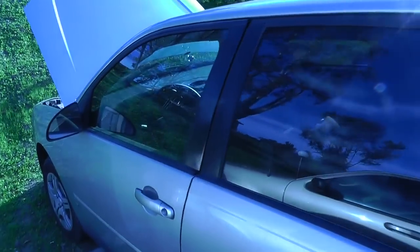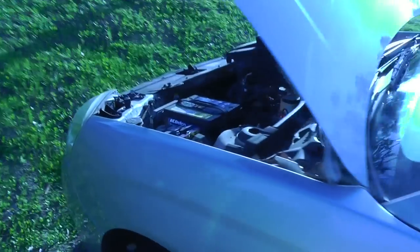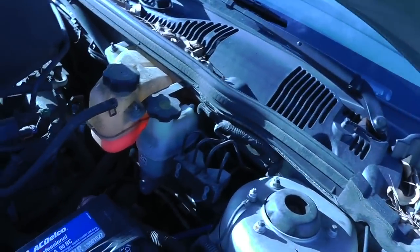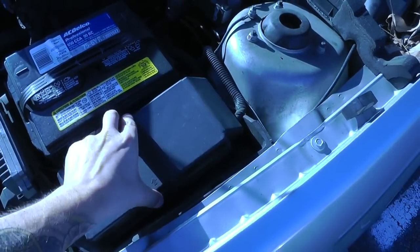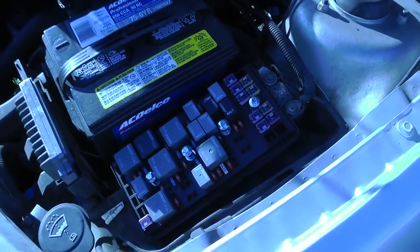A couple of things you need to know: there are three fuse boxes in the car. One of them is in the engine, right here next to the battery. You take this cover off, and then you take this cover off, and you've got a whole line of fuses in there.